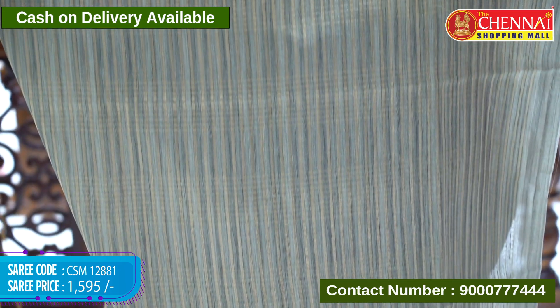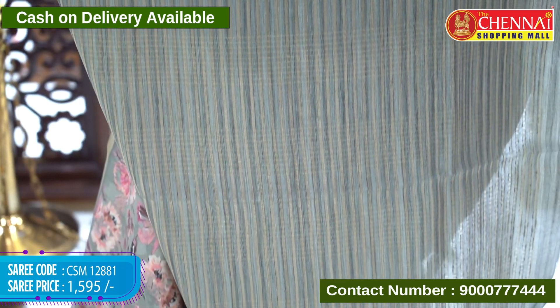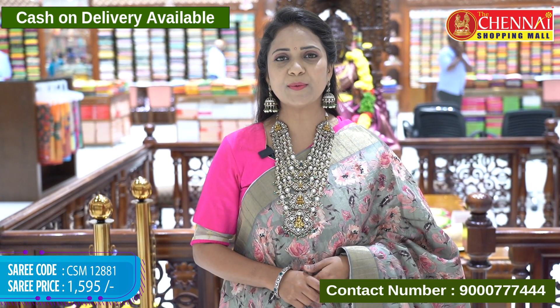Blouse is self color border with zari checks and khadi style lines along with borders. Sari code CSM 12881, price 1595 rupees only.